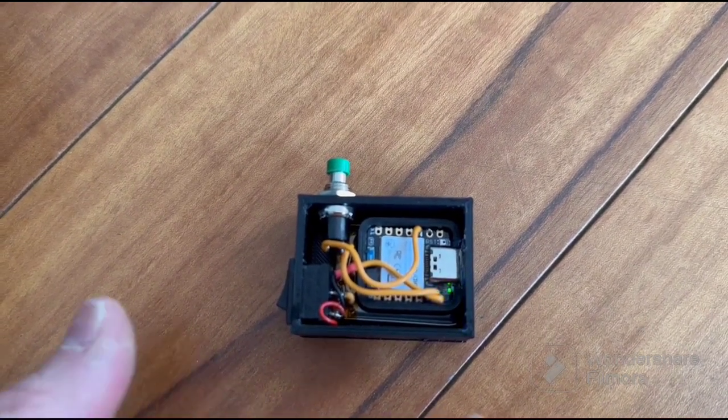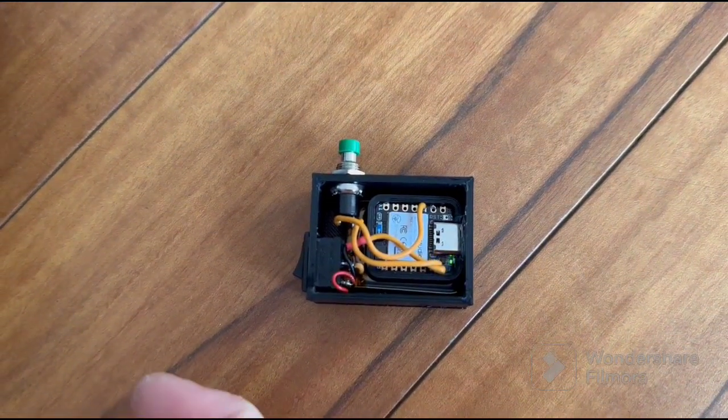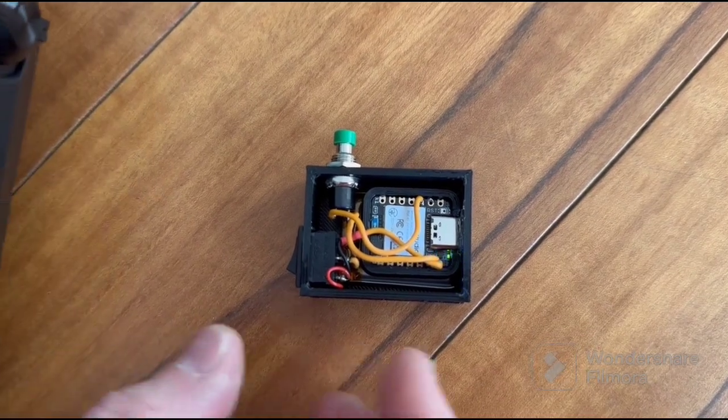And now it ends. You see blue light blinking — that means that the board is ready to connect to our transmitter.